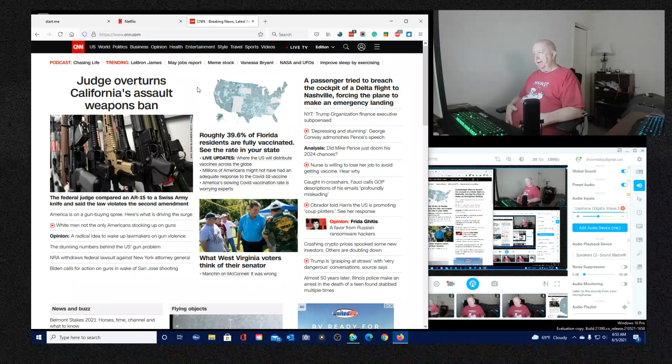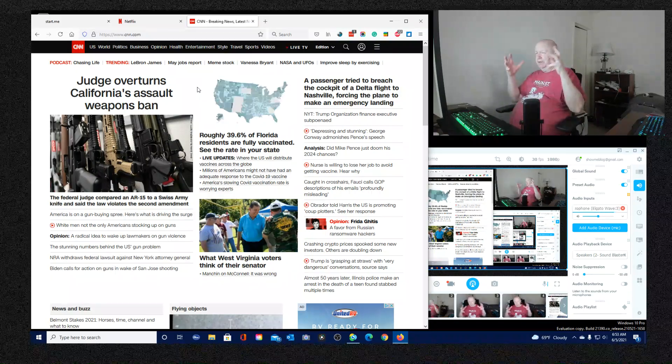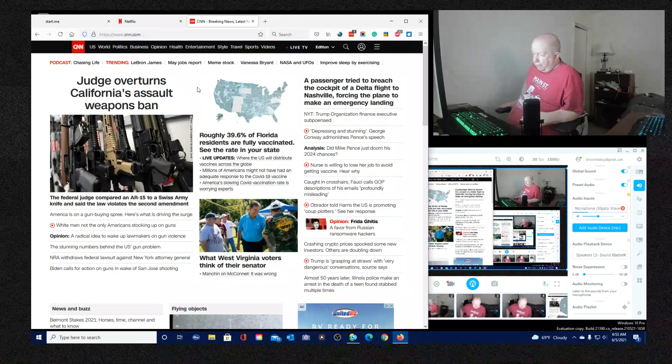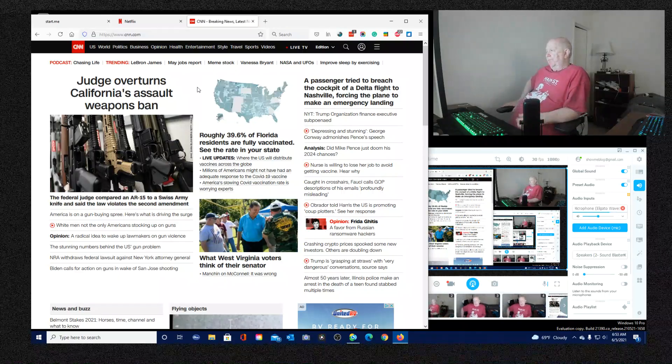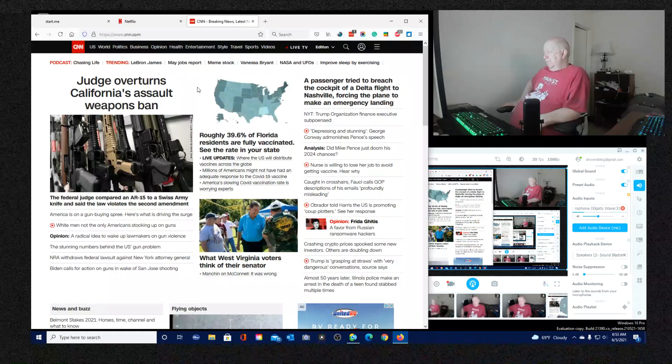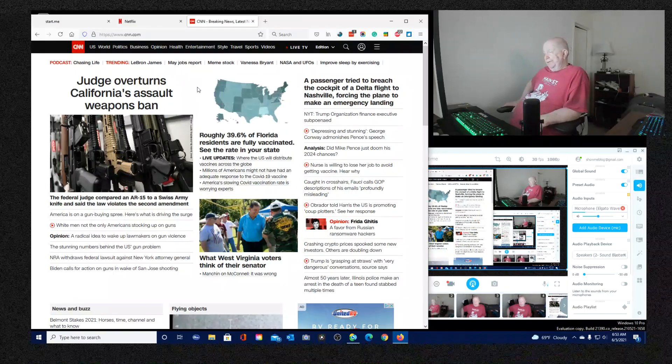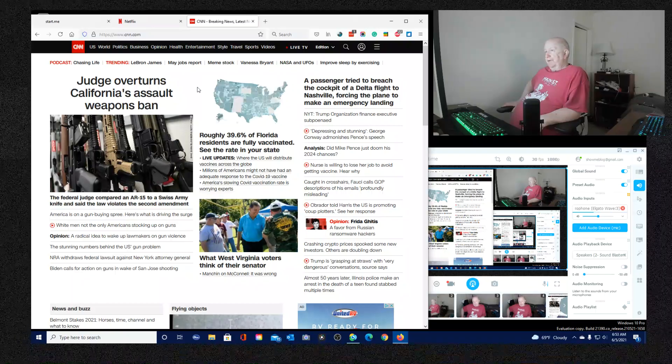No matter who - especially any Democrat running - they'd say 'they're going to take your guns, they're going to take your guns.' And everybody flocks to the gun shows and gun stores and buys guns. And every time there's a shooting, instead of people saying 'whoa, we've got too many guns,' people go buy a gun to protect their family.